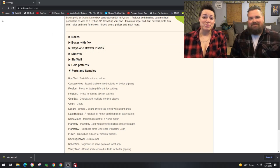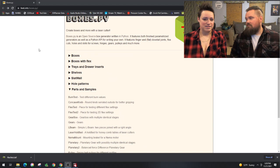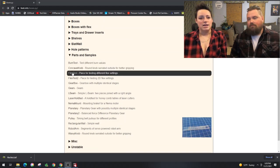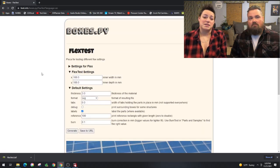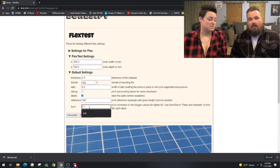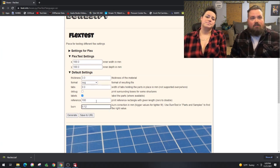That burn test went pretty well. We probably could have done another pass or two on the outside of the boxes — there were a couple of spots that just didn't want to let go. So while we're out here playing around, we thought: why not do another cut? We're going to try a box with flex — a flex test, essentially. We know the correction setting we liked: it was 0.12.